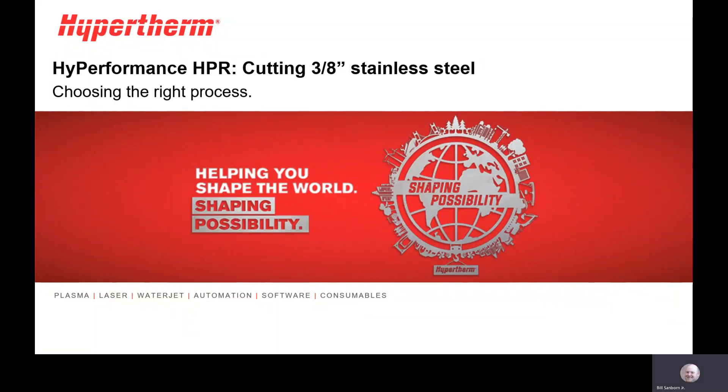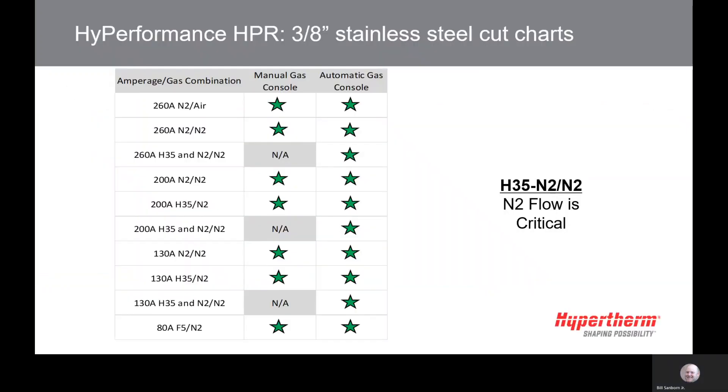Hi, this is Bill Sanborn from the after sales team here at Hypertherm. Have you ever wondered what amperage to choose when cutting 3/8" stainless steel? Today we will be talking about cutting 3/8" stainless steel using the HPR400XD. A common question is what process do I use and why, since there are multiple choices to choose from.